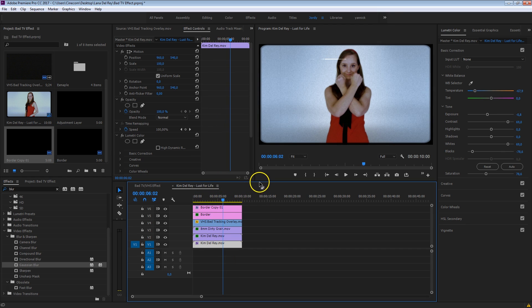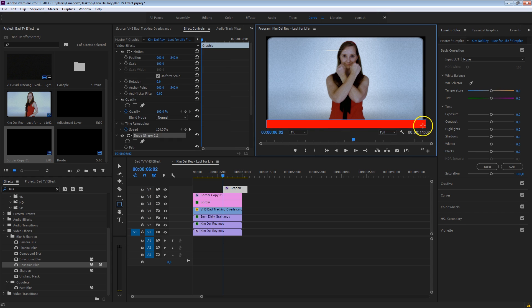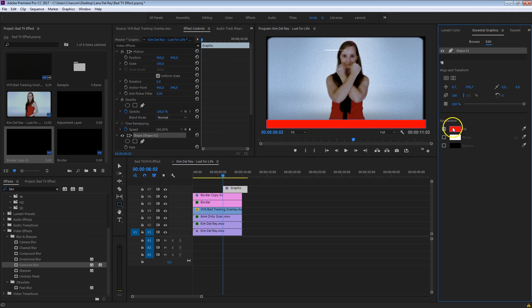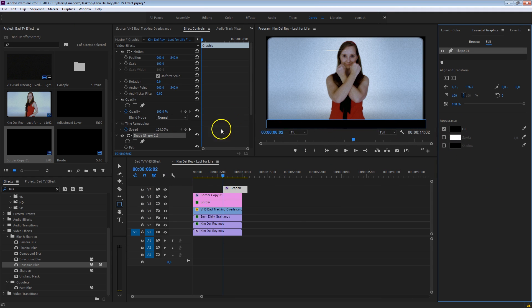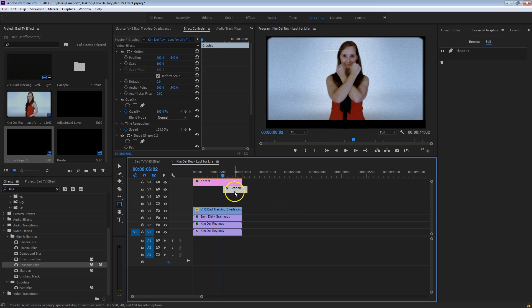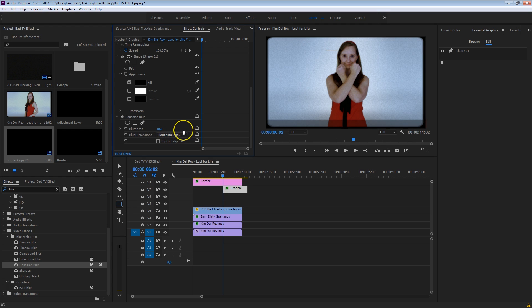Alright, it's almost done — the final touches are a custom distortion. Sometimes VHS tapes have black bars on the bottom or top, and we're going to create them manually using the rectangle tool from the toolbox. Draw a rectangle in your program monitor on the bottom. Go to Essential Graphics and change the fill color to black. Put this below your border layers, decrease the opacity of that layer so it's more faded, and add a little bit of Gaussian blur to soften it. This is something that will flicker throughout the video, so we only want it to stay there for one frame.